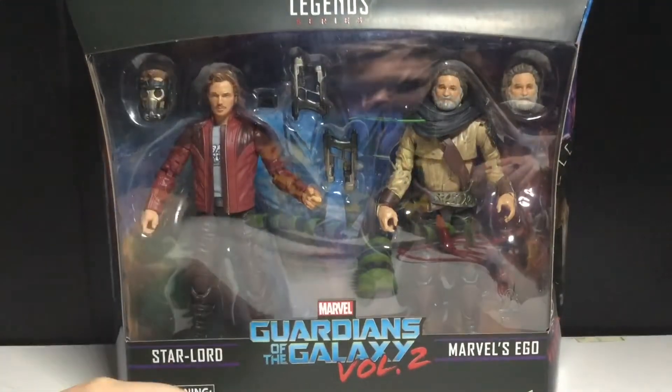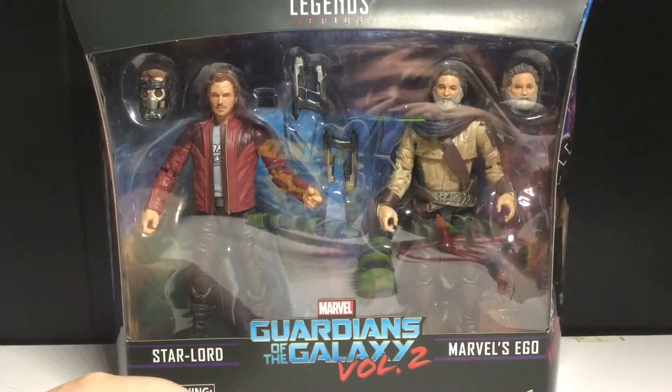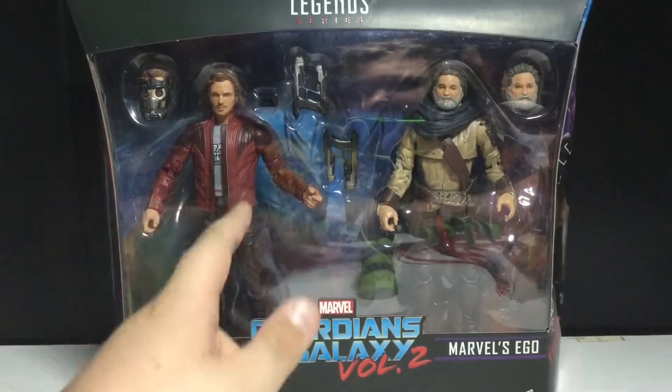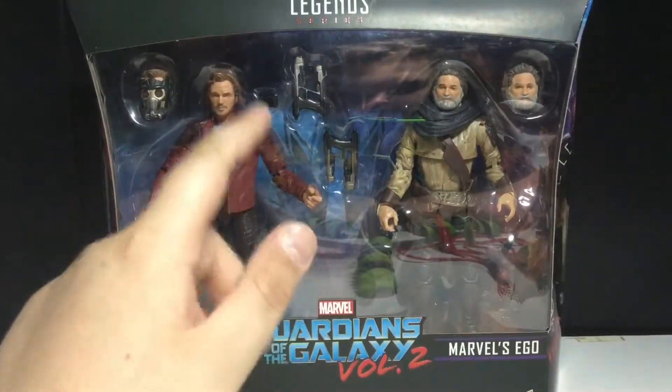Not really — we're getting the third Star-Lord, which I think is very unnecessary. He should have at least came with a jetpack. That'd be a lot of difference.